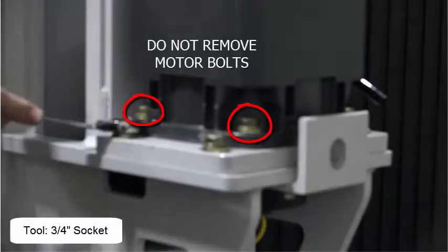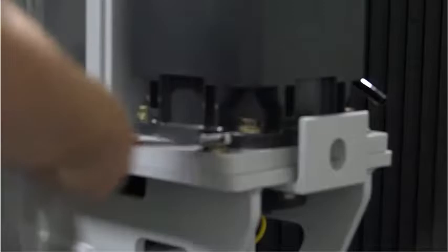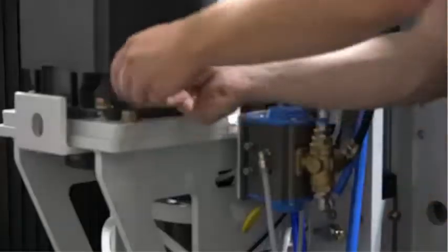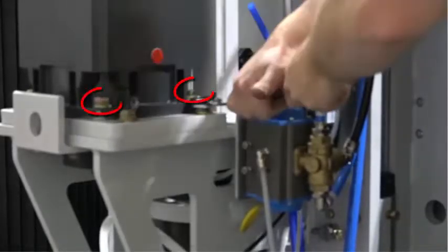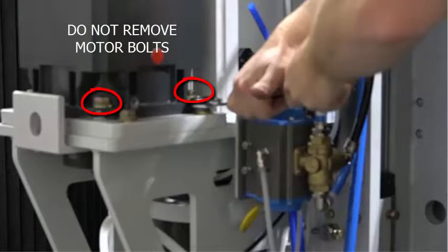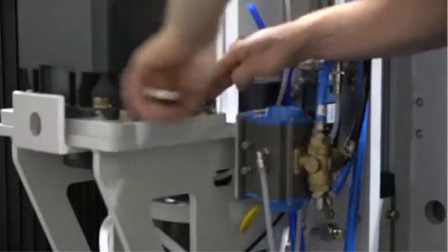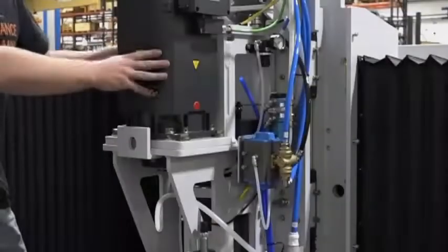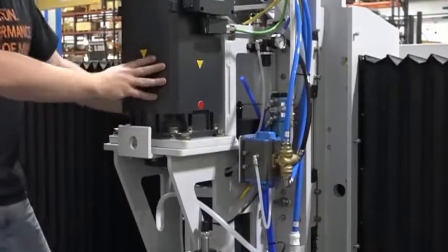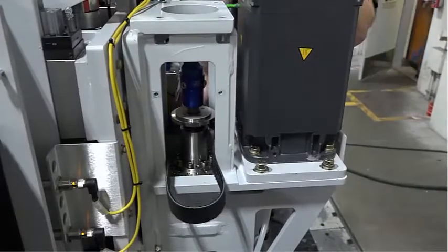Loosen, but do not remove the four bolts on the drive motor adjustment plate. Push the motor assembly in. Remove the drive belt.